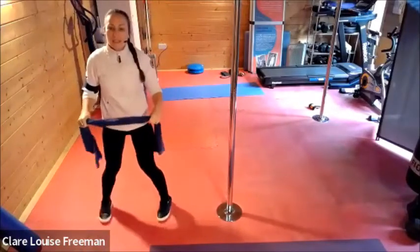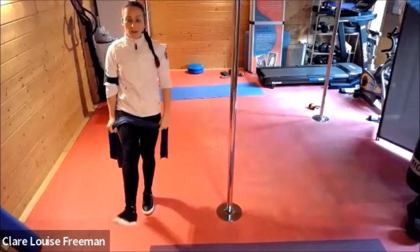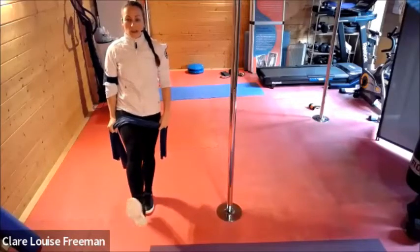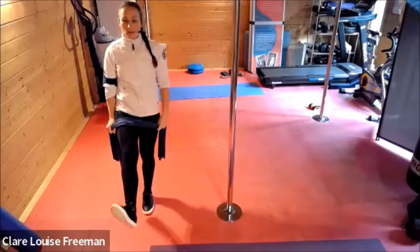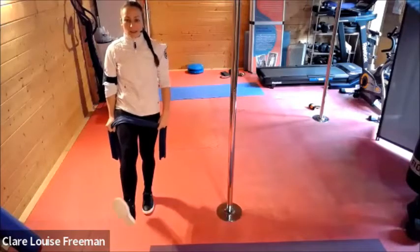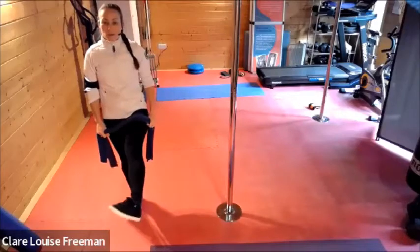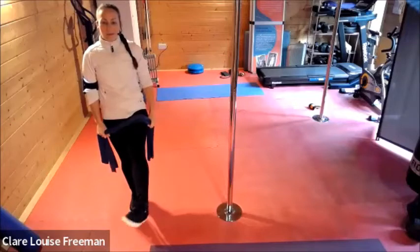Bringing your feet in and I just want you to circle through your ankle — nice big circle. Point your toes, flex your foot, and then back in the opposite direction. Just oiling the joints. And over on the other side — so pointy toes as you go down, flex on the way up, and reverse.